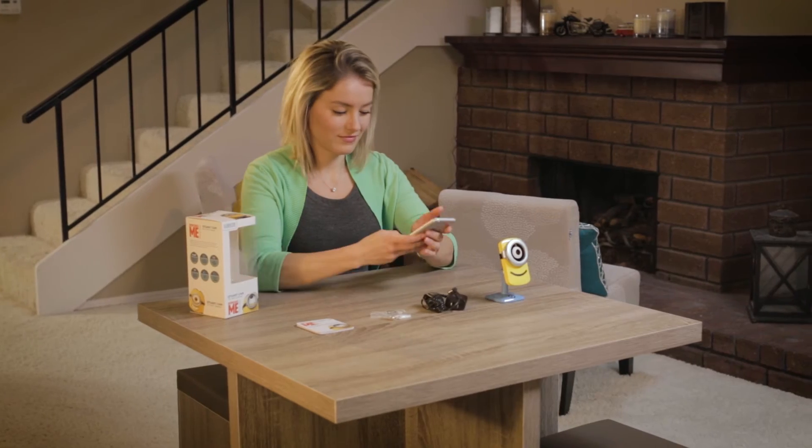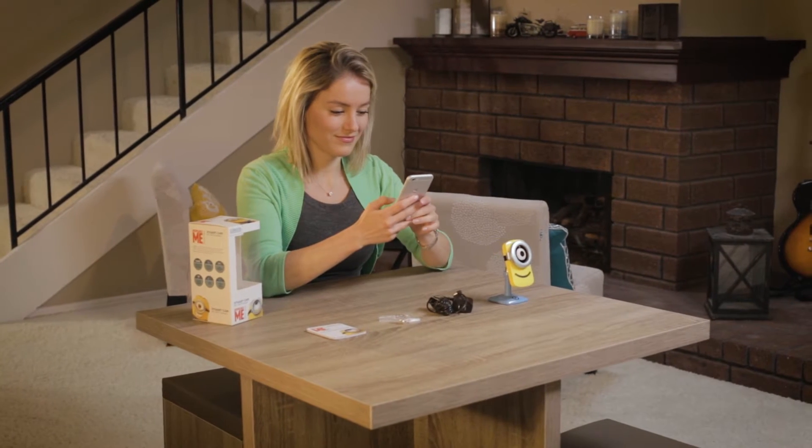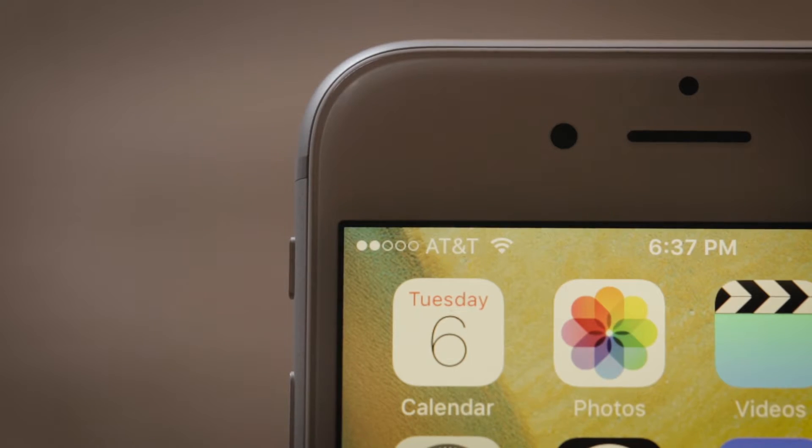You are now ready to start the setup for your StuartCam. To start the setup of your StuartCam HD Wi-Fi camera, please make sure your mobile device is connected to your personal Wi-Fi and that you have a strong signal.